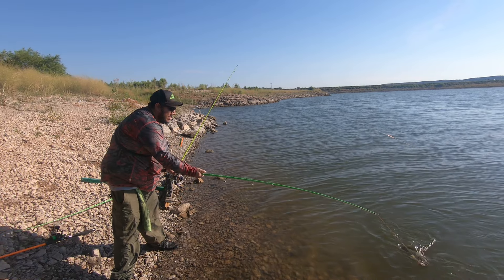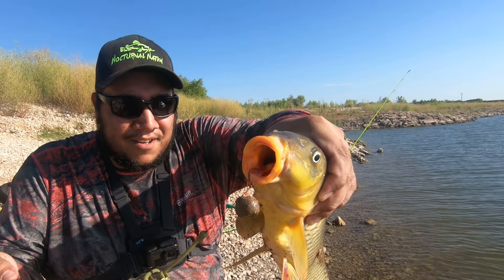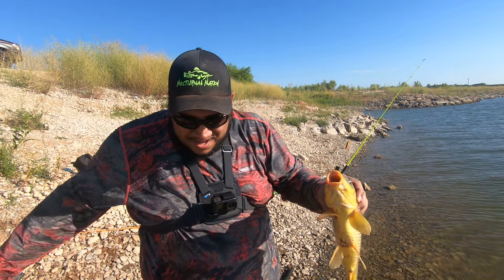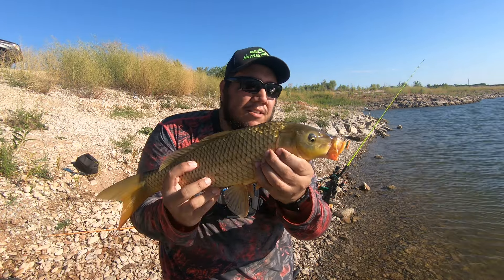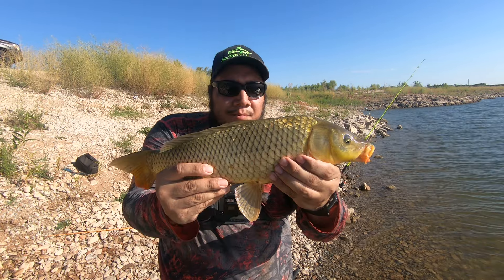That is a good hook set right there. Just like that — as long as you keep that pressure on them you'll be fine. Small one, small carp, but better than nothing. Can't complain, been a good morning out here so far.